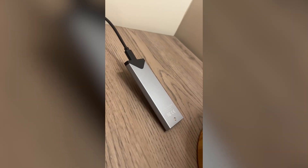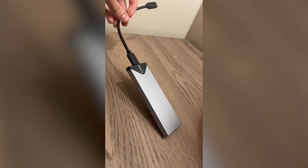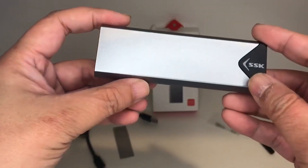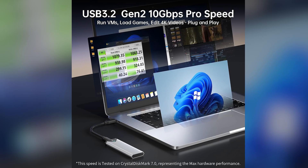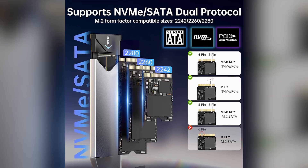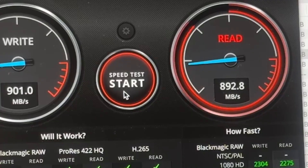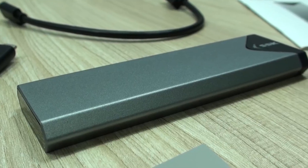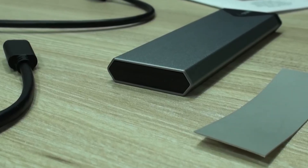This means you can plug it into almost anything, whether it's your PC, Mac, or even an Android phone with OTG support. But that flexibility doesn't mean it's slow. Thanks to its USB 3.2 Gen 2 controller, you can get some serious speed. With an NVMe drive inside, you're looking at read and write speeds of around 950 to 1000 MB/s. To give you a real-world example, you could transfer a 20 GB video project in just about 20 seconds.